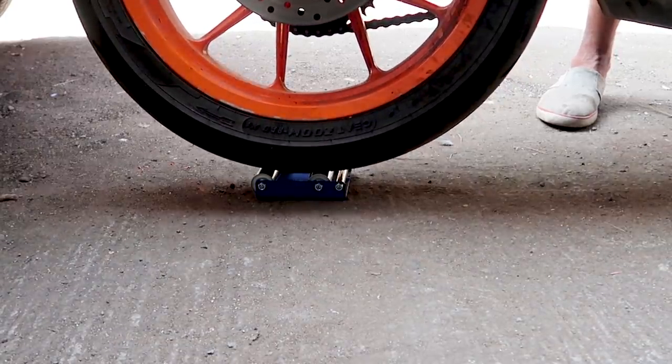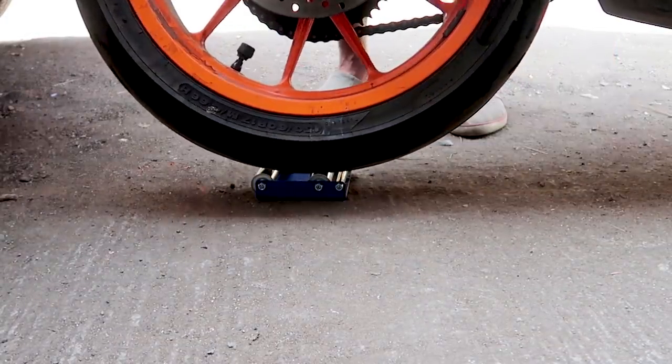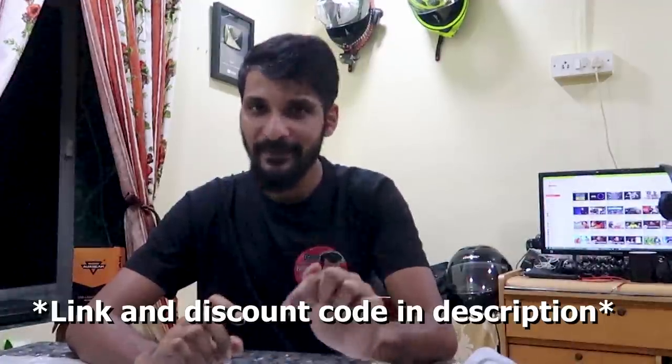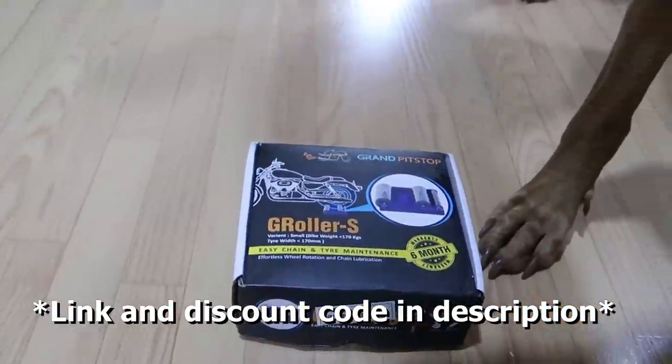Before we get into things, here's a quick shout out to Grand Pitstop for sending me this G-Roller. I've used it to loop the chain on my KTM and have also used it to clean the wheels both front and back on the RC390. If you're interested in getting one, there's a link in the description of this video and a discount code included too.